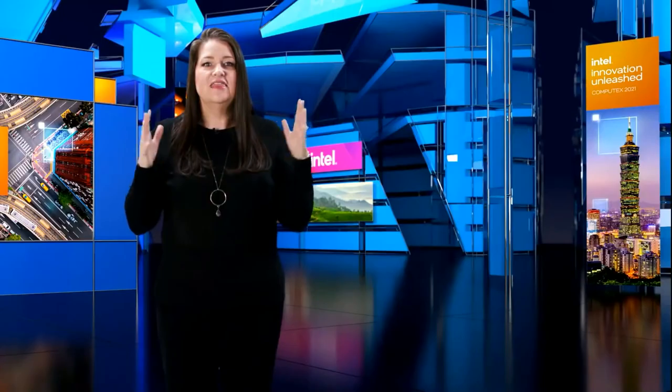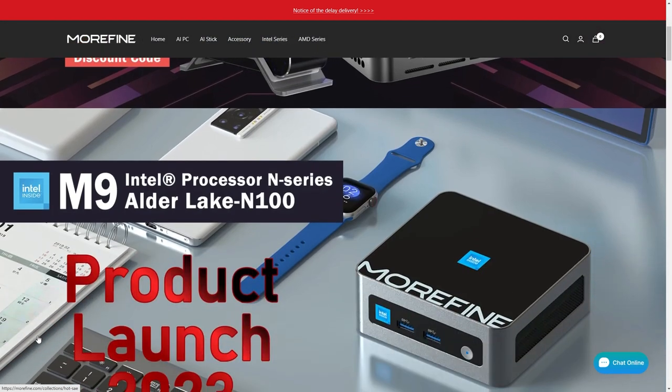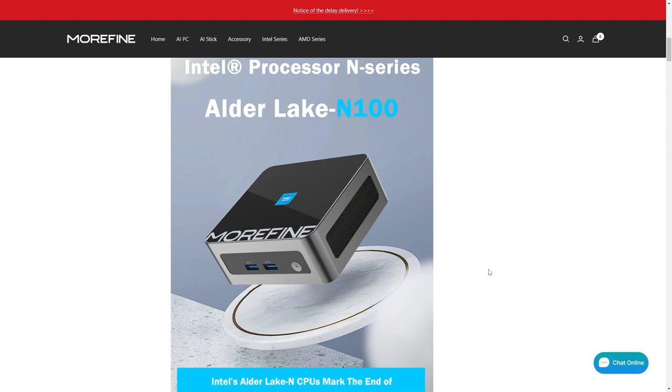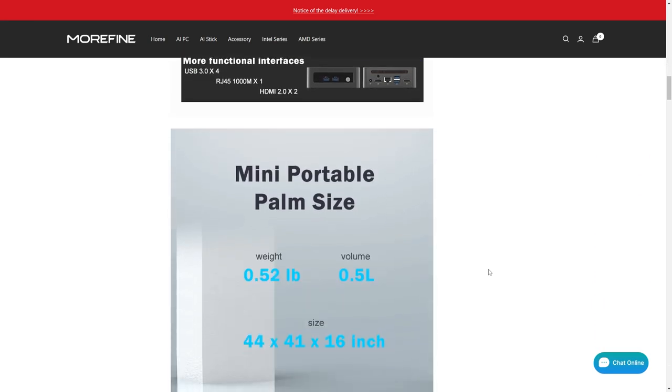I guess you could call it a Celeron? So when Morphine got in touch to provide a free sample, I was keen on checking out what the new CPU is capable of. But little did I know, the M9 mini PC would be full of surprises, starting with its appearance.